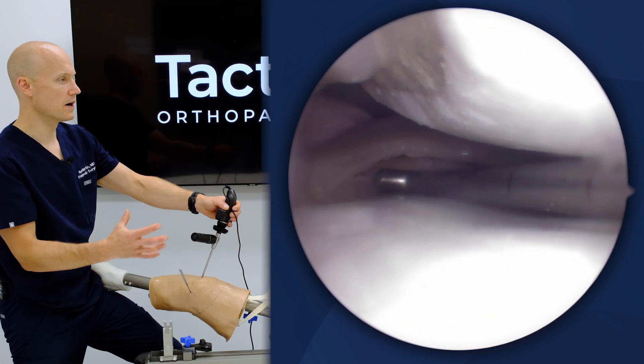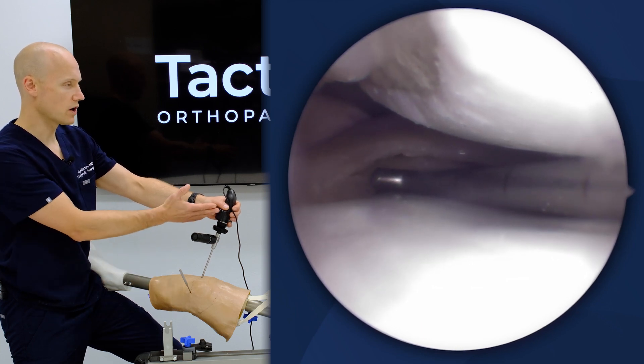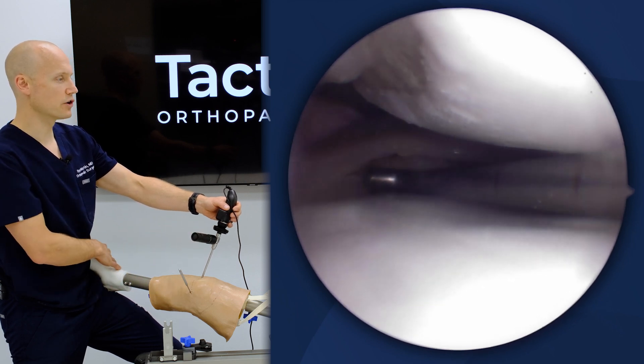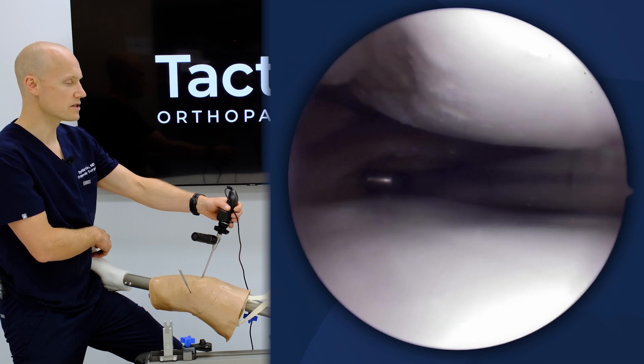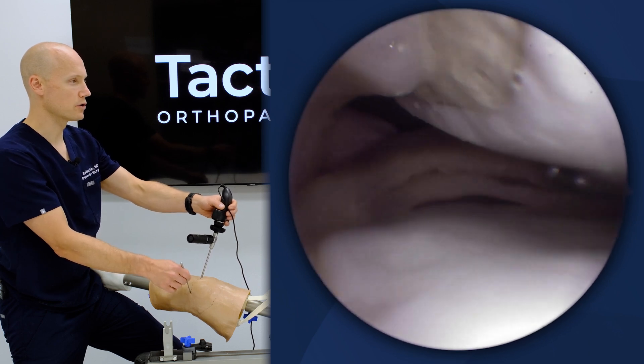Whereas the whole mechanics of the technique — where I position the scope, what angle my view is, what position my hip is at, where my foot is, where my leg is holding the patient's leg — this all replicates the exact same environment that I would encounter in the operating room.